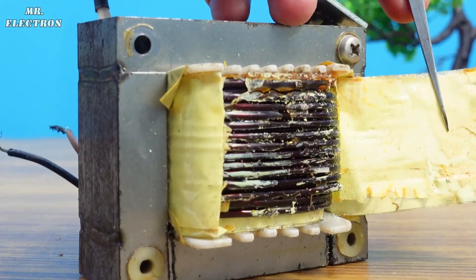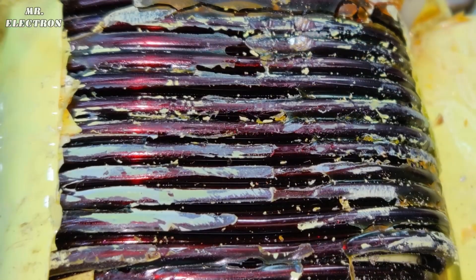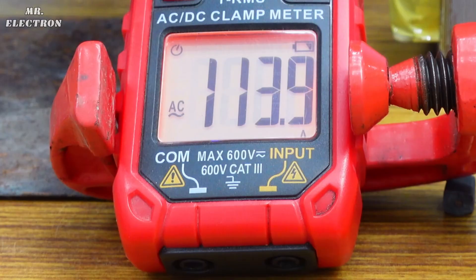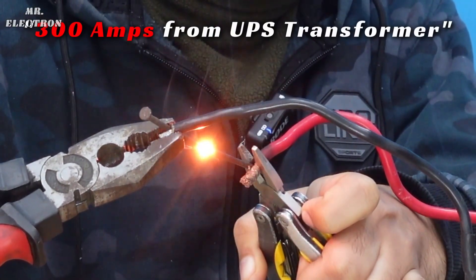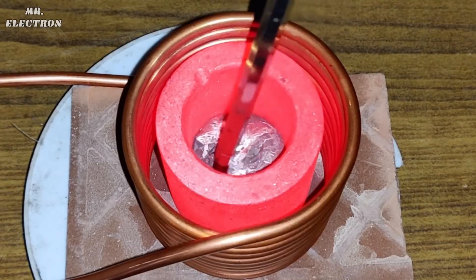A UBS transformer has an extremely thick output winding, and because of that this small thing can output up to 100 amps, which can even melt metals. So I thought to myself, why not make a replacement for these expensive induction heating machines used in metal casting.